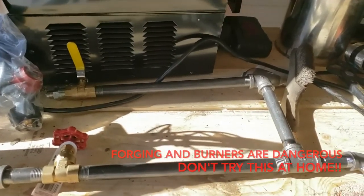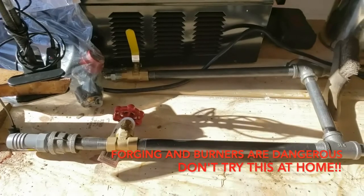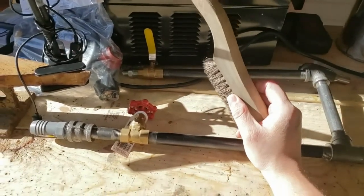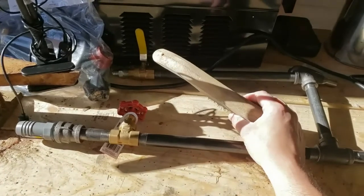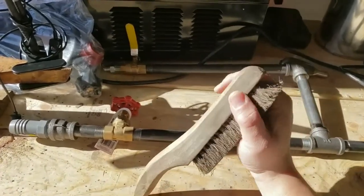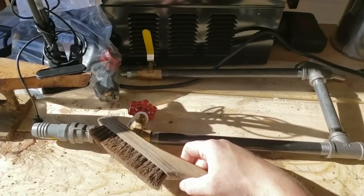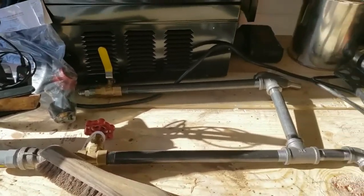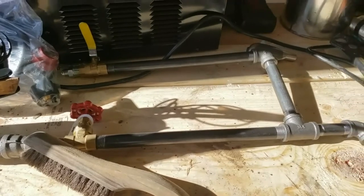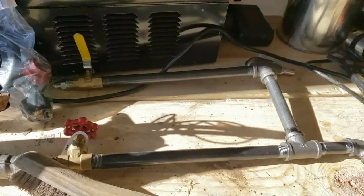Let's start today's discussion with a little bit about our forge burner. This is probably one of the essential points — without this setup and without this system working right, you're not going to get up to temperature. The forge we're building is a forced air propane system, which means you're going to have to have an air pump. It's noisy, but it's just so much better than a venturi burner in my opinion.